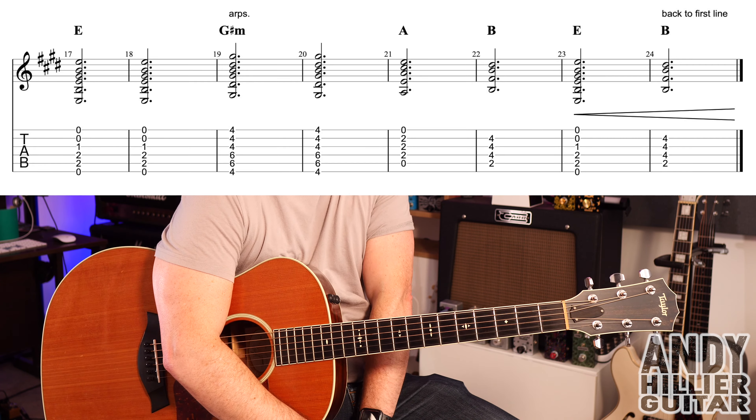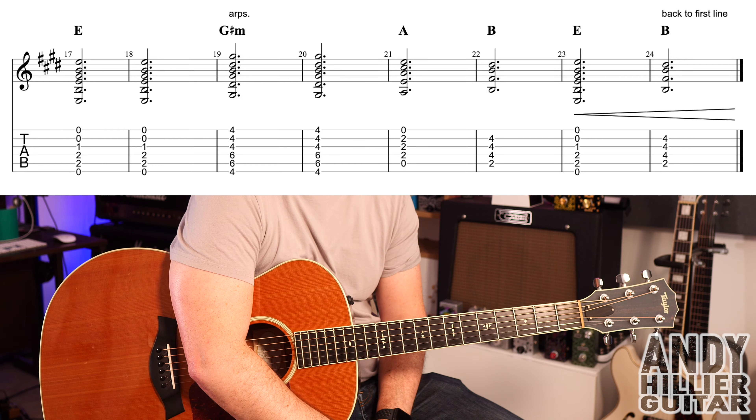And it then just goes to the first line which keeps repeating till the end of the song. Hopefully you've enjoyed that song and found it useful. If you have, if you wouldn't mind subscribing to my channel, give me a like on the video, press the notifications, and leave me some comments. I've never heard of this song before — it's a beautiful little song.